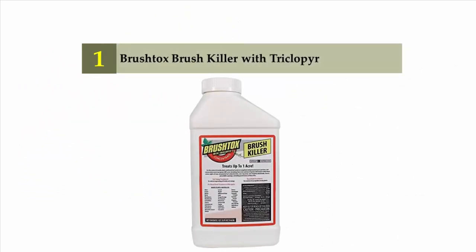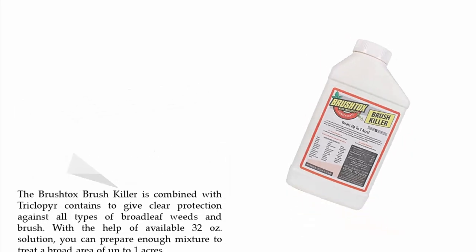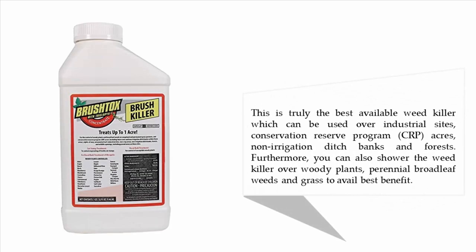The Brush Talks Brush Killer is combined with triclopyr to provide clear protection against all types of broadleaf weeds and brush. With the available 32-ounce solution, you can prepare enough mixture to treat a broad area of up to one acre. This is truly the best available weed killer.